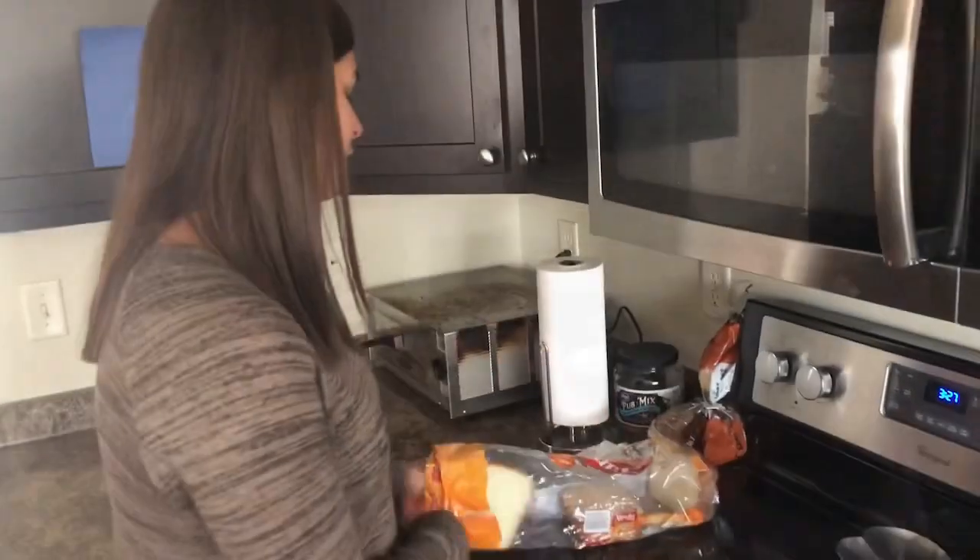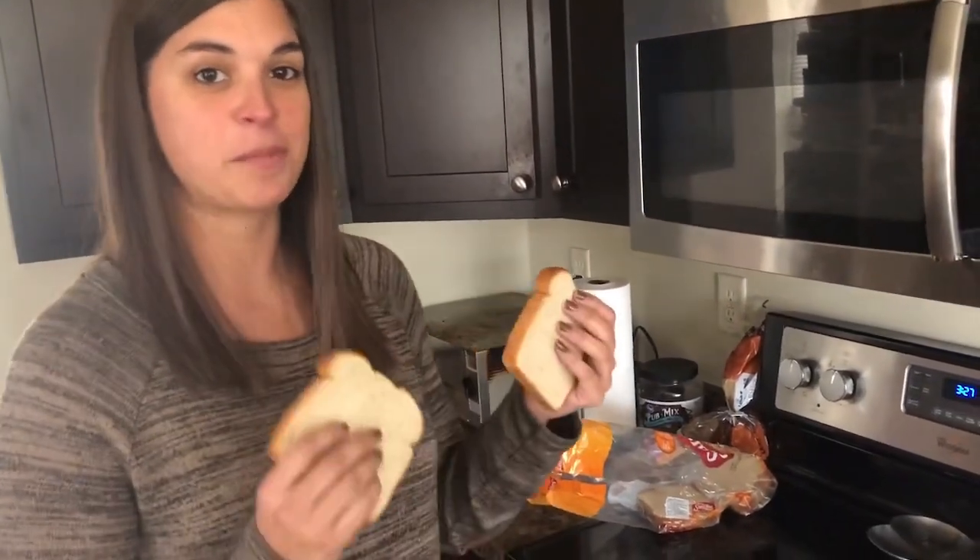Welcome back to Dad Chow. We're gonna be making a succulent peanut butter and jelly sandwich here. Let's get started. So what's the first step in your succulent peanut butter and jelly sandwich? Definitely not taking the end piece of bread.